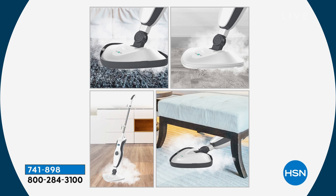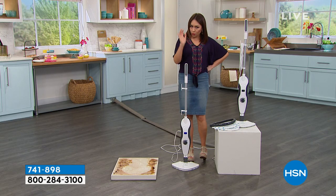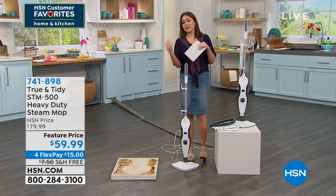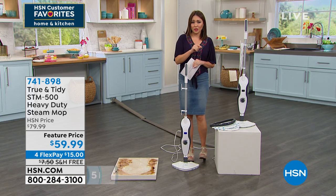This is the only airing we have planned today. When you're thinking about it — yeah, this would be great in my home for all my different surfaces, for this floor and that floor, and I really want that power of steam and I love the water filtration — when you're thinking about it, throw it in your cart. That feature price means it's a limited opportunity — it's not going to stay that price forever. You get $20 off today, broken into four monthly payments.